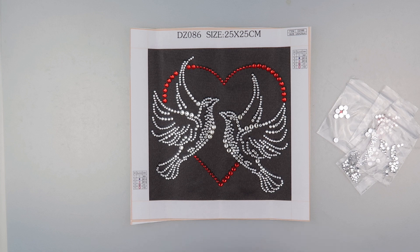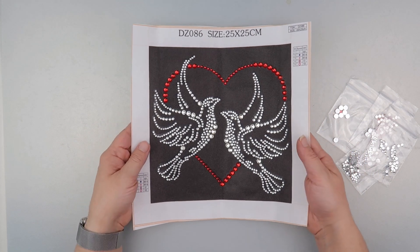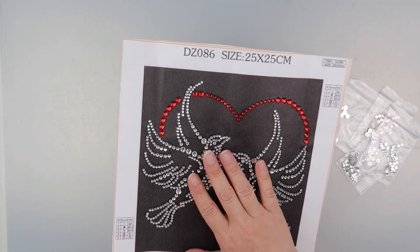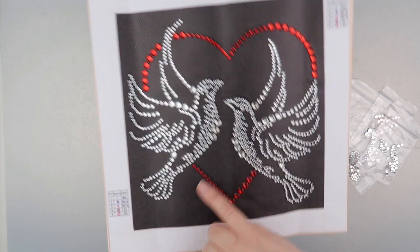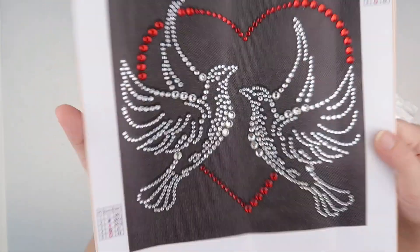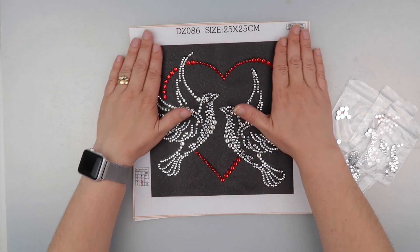Hi and welcome to my channel. It's Rebecca, also known as 4kidsat147, and I thought I'd show you the cute little doves when they're finished. This is a partial that I got from Fan Cells — it's got a black background, a few different sizes of silver diamonds, and a couple of different sizes of red diamonds as well. I thought it was really sweet and it's a very quick project to do.